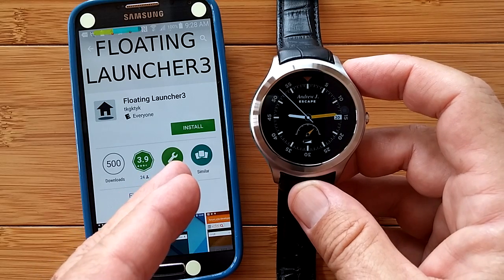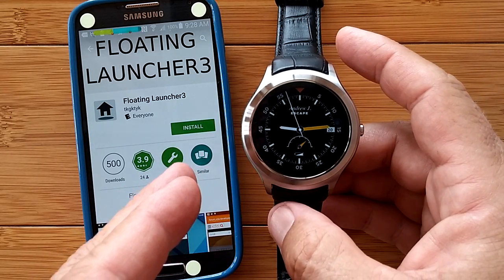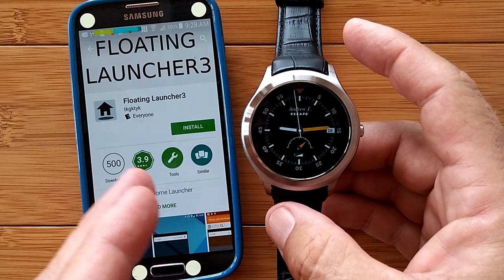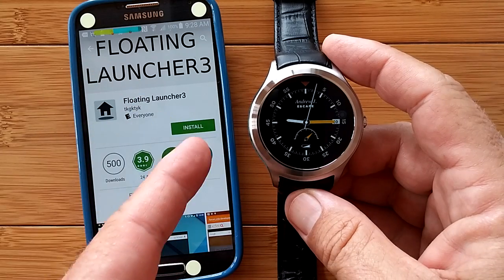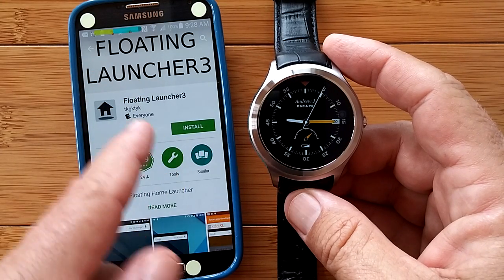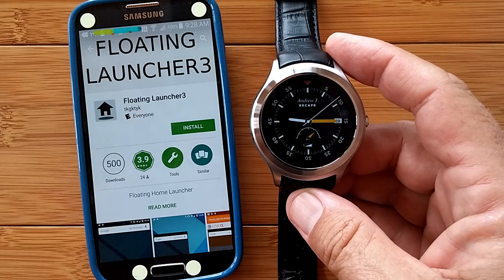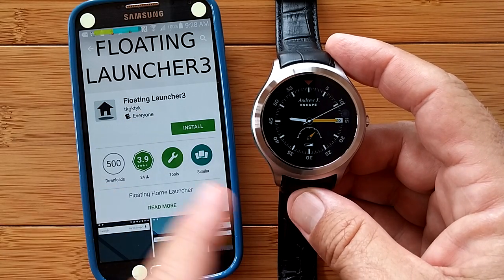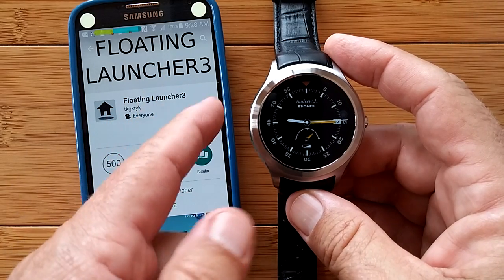One of our readers — Mina and Stephen A, I believe they go by — weren't happy with that. They really liked the look of Floating Launcher 3, so they contacted the developer, T-K-G-K-T-Y-K. And lo and behold, on the Play Store right now, you can download the update to Floating Launcher 3.